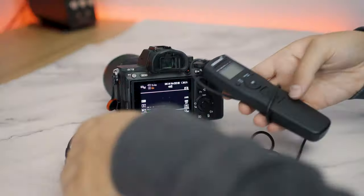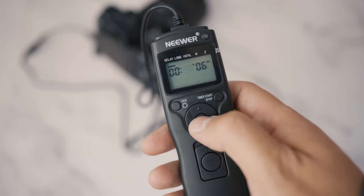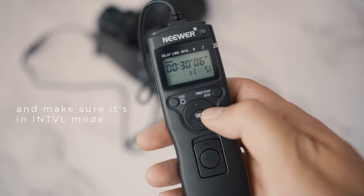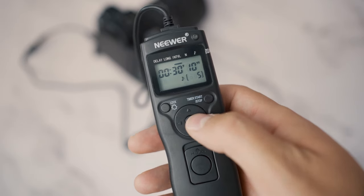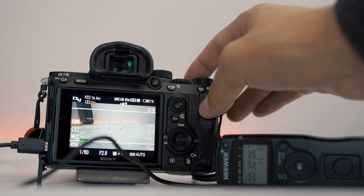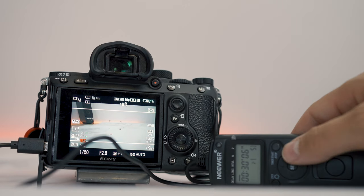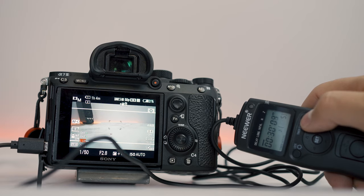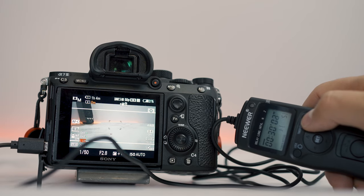All you have to do is connect the intervalometer to your camera and set it to press the shutter button after 30 minutes. Then after pressing record on your camera, press start on the intervalometer, and after 30 minutes the camera will stop recording and the intervalometer will tell it to start again. You may want to set it a couple of seconds later just so the camera has enough time to buffer or save that video file to the SD card — it really is genius.